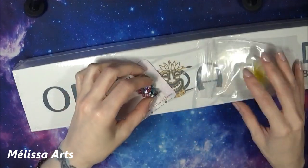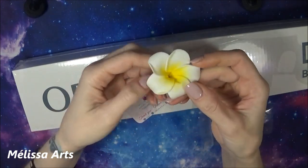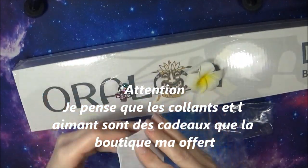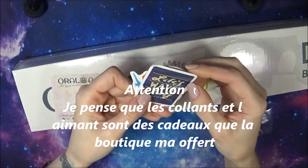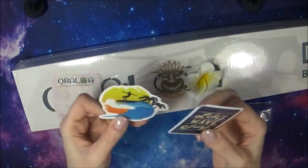Comment ça fonctionne ? Une petite fleur — c'est trop mimi, c'est trop cute ! On a également des petits autocollants. C'est mignon, ça !